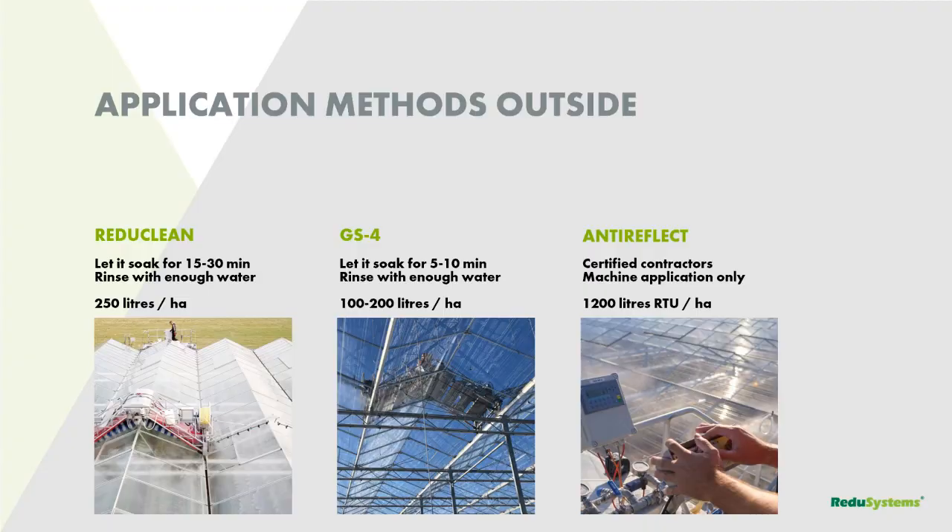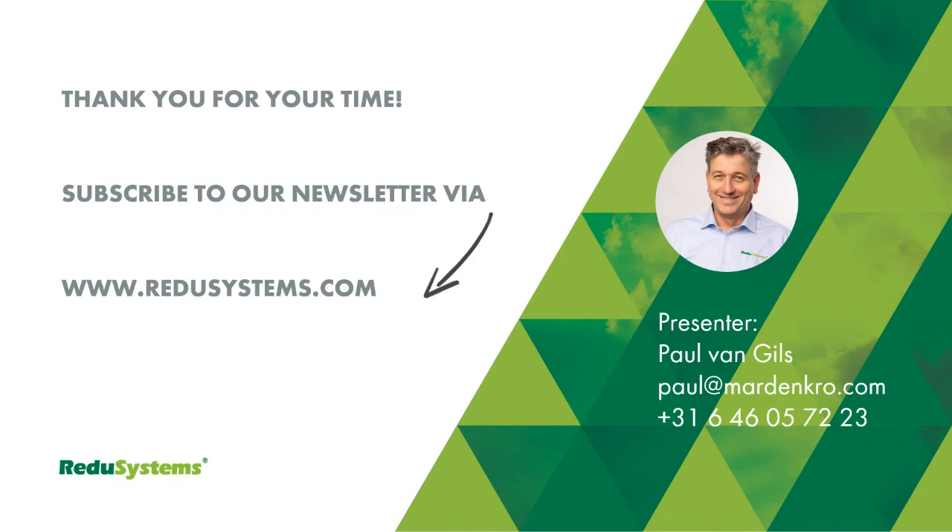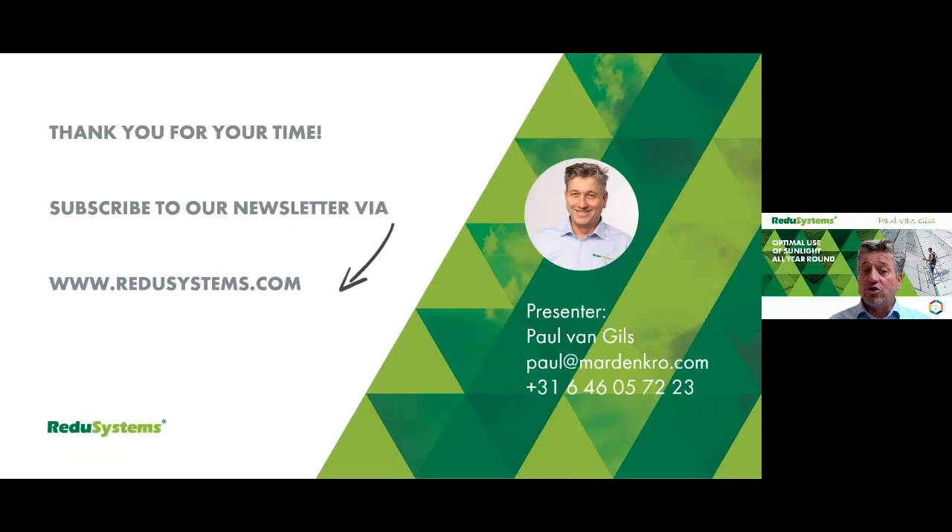That's a little bit about it from me. If you have any questions about this presentation, let us or your distributor know and we'll get back with the answers or visit you whenever possible. We have a newsletter — if you want to subscribe, go to redusystems.com and you'll regularly receive a newsletter with information. Or send me a mail, call me, send a text with questions, or invite me for a visit on your nursery. Thank you very much for your time. I hope to see you soon — have a good day. Bye-bye.